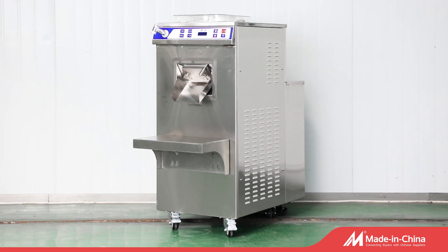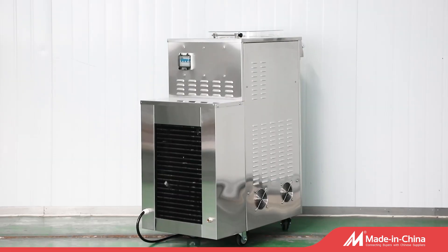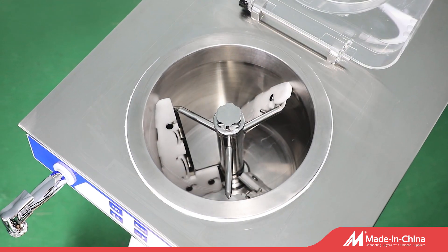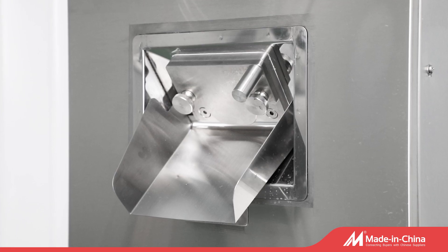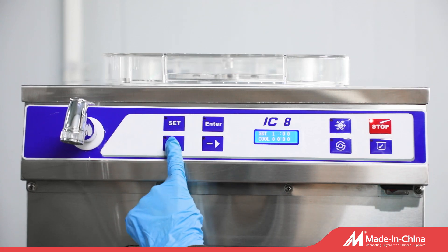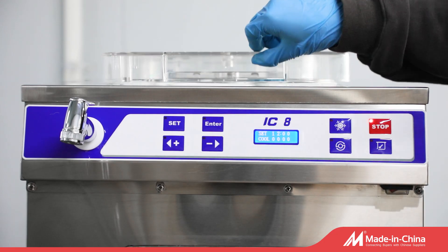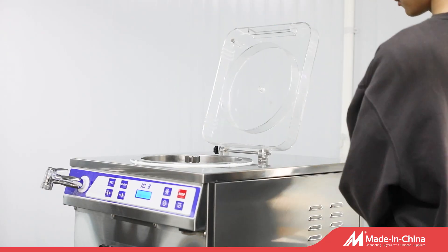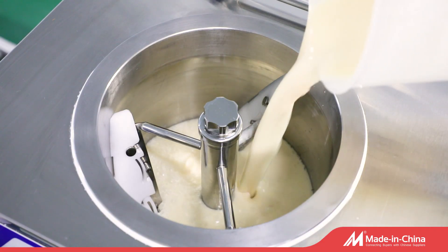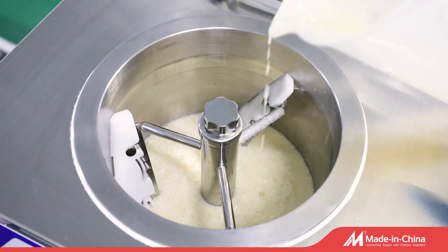The Master 20 horizontal batch freezer, named Master, is the latest product in our range. They are high-yield, easy to use, and user-friendly gelato machines with appealing and ergonomic design. It's an ideal machine for gelato chefs to make gelato or sorbet.